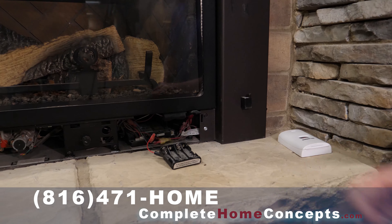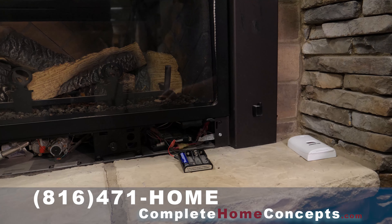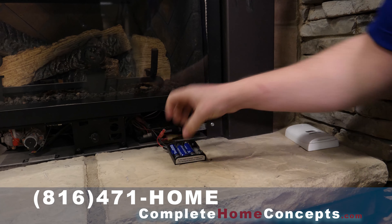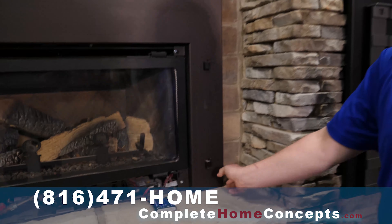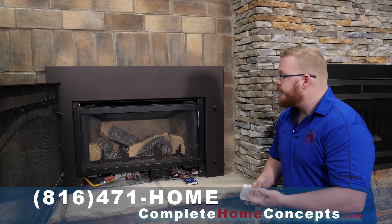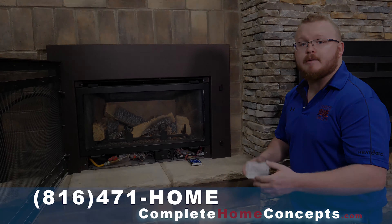You're going to pull out the battery backup and then slowly start inserting batteries. Once those batteries are in there, your remote or rocker switch — whatever comes with the unit — will actually now work, giving you a nice big flame and hopefully within a few minutes some heat.